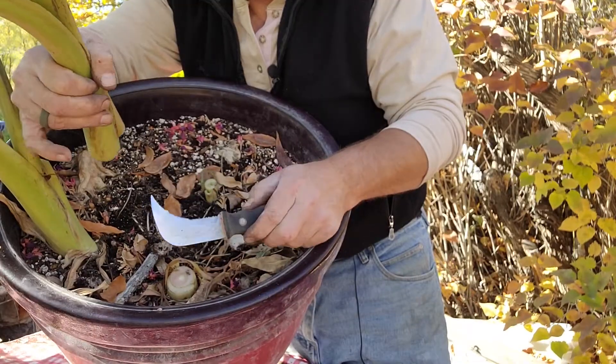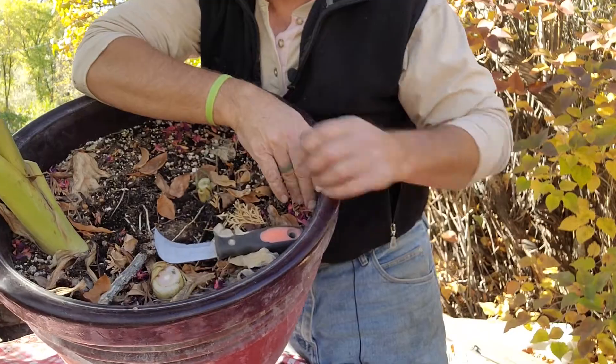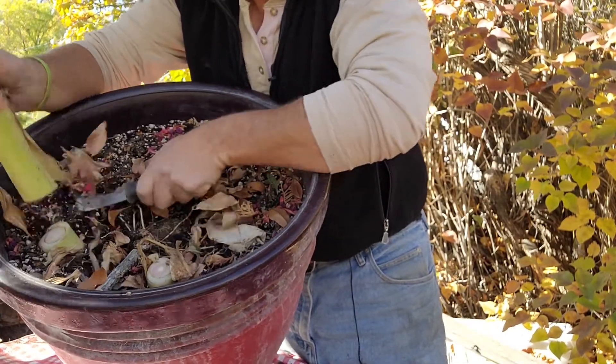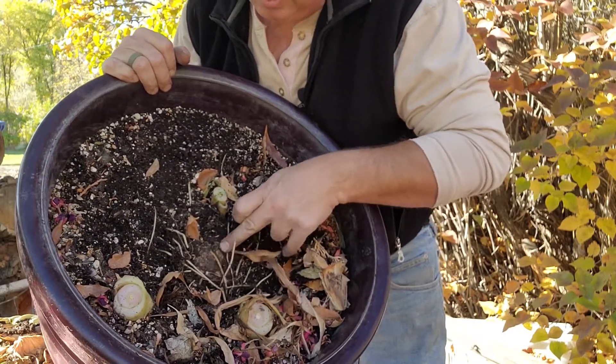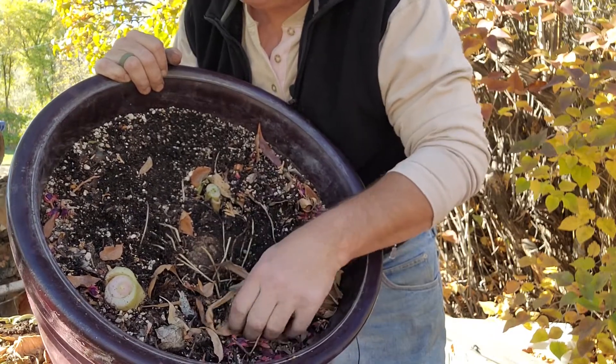I use it to cut sod, but as you can see, it comes quite handy in cutting off thick vegetative stems off the plants. You can actually see the top of the bulb - and it's kind of soft. So we'll check this out.